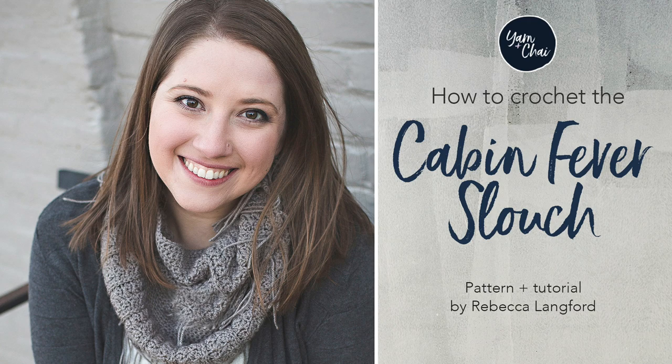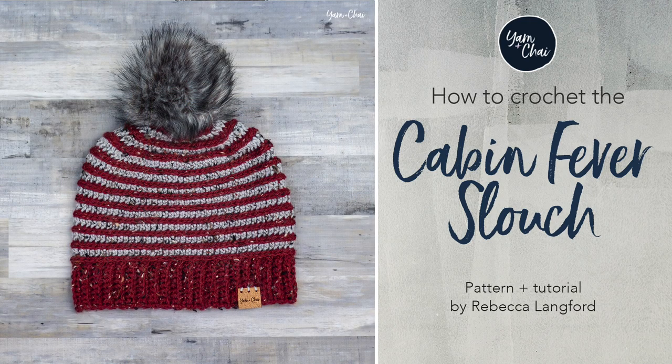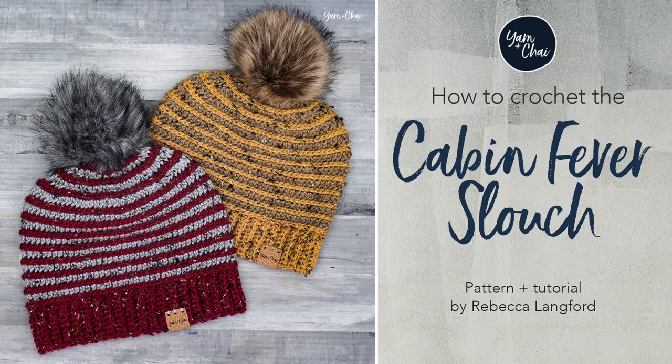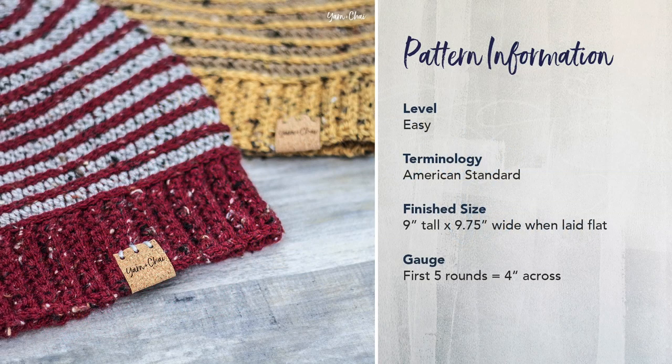Hi, I'm Rebecca from yarnandchai.com and this is the video tutorial for the Cabin Fever Slouch. The Cabin Fever Slouch is an easy level pattern written in American Standard terms. The finished size of this hat is 9 inches tall by 9 and 3 quarters inches wide when laid flat — not super slouchy, just the right amount of slouch in the back.